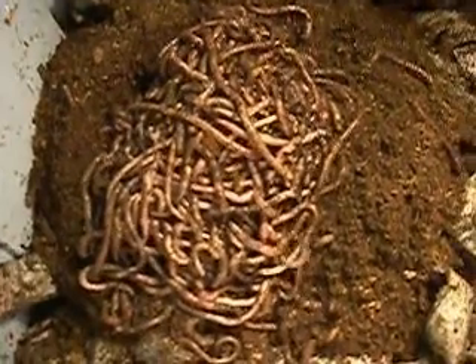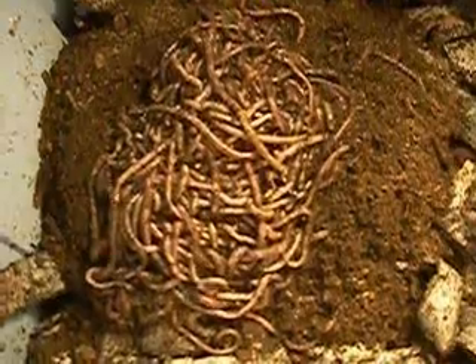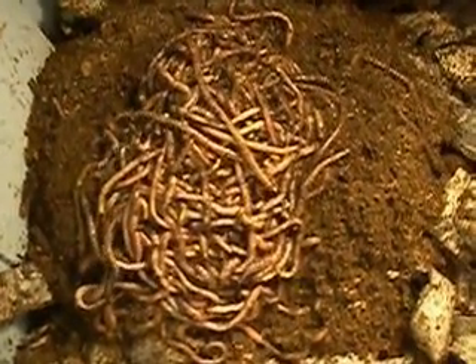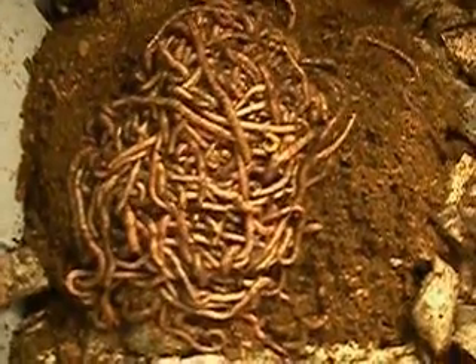Well, here are my new worms. These are European Nightcrawlers. I just got them from New York Worm Company. Put them in the mud box and we'll see what they're going to do.